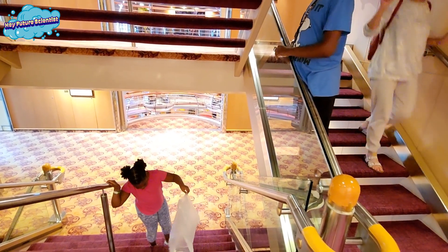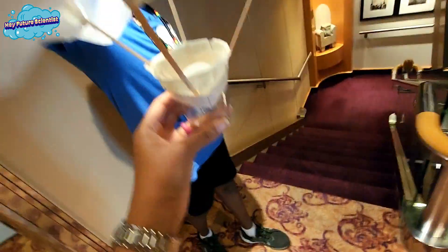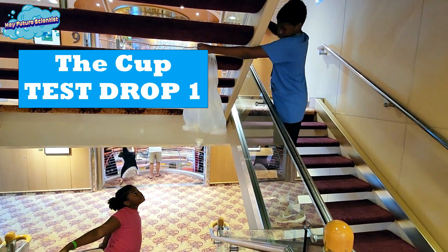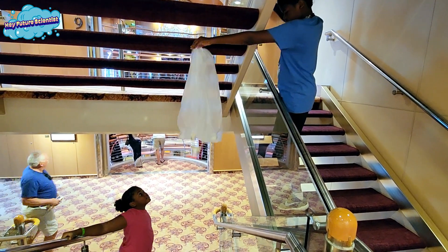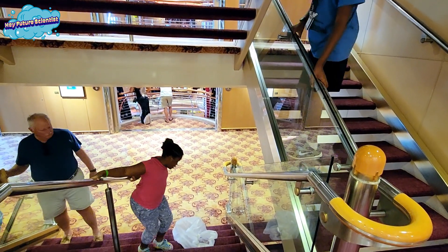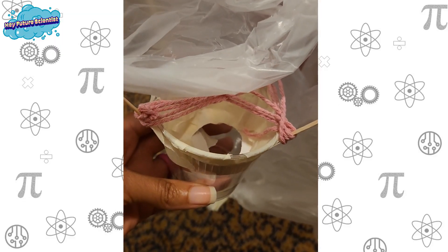Was it better? Alright, so the next design is a cup with an egg holder. Three, two, one. We added string to the top so the egg wouldn't fall out on landing.